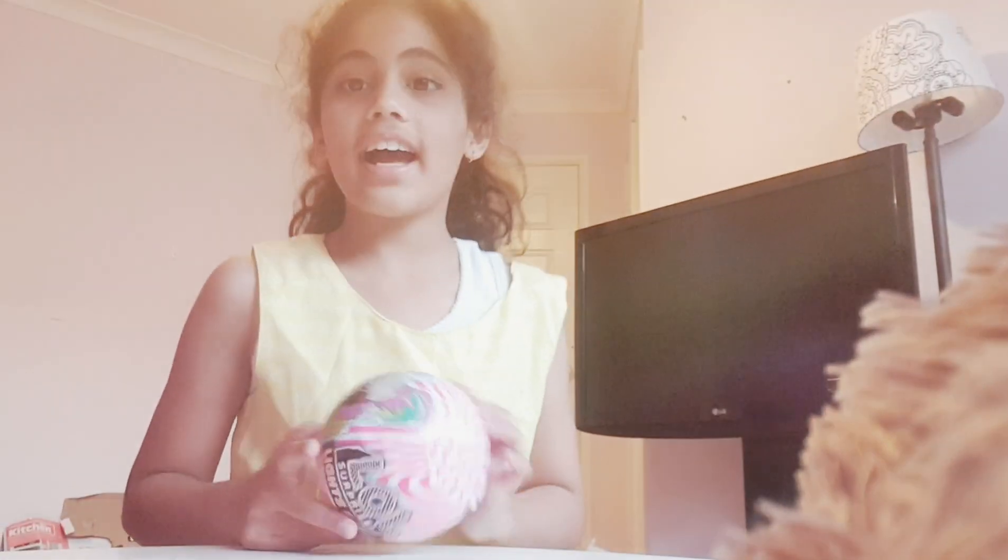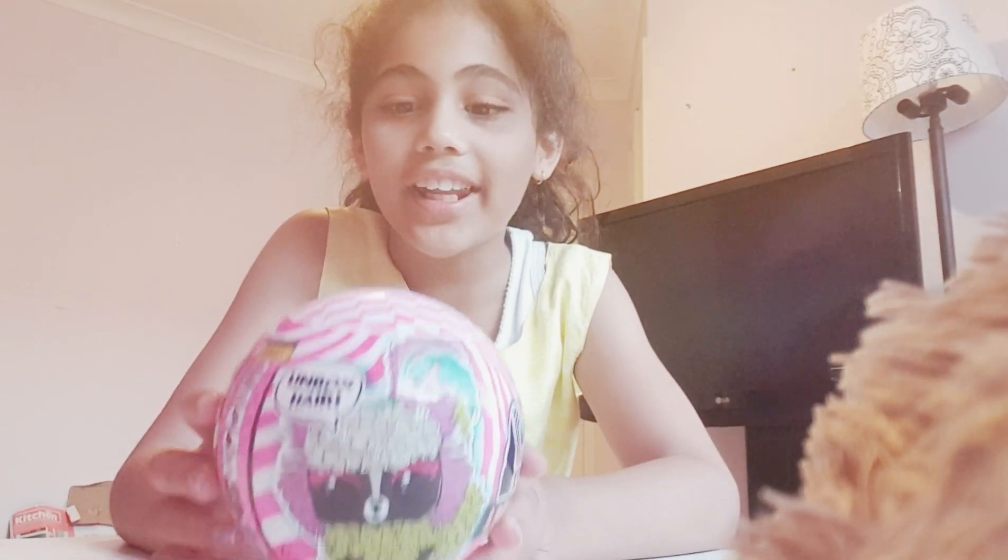Hi guys, welcome to CS World. Today we are going to be doing an unboxing of this toy. It's an animal surprise toy and it's so cute. It's got this pet on it. And let's just talk about it for now.